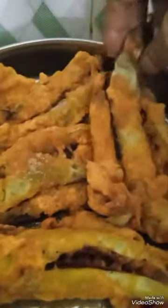See, now it is ready to serve. Top with chaat masala. Okay, thank you for watching!